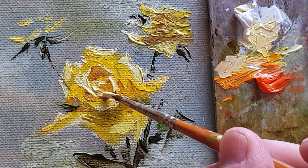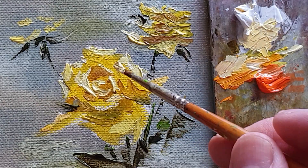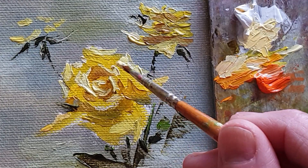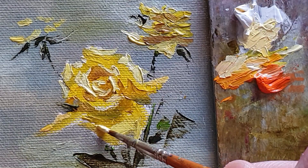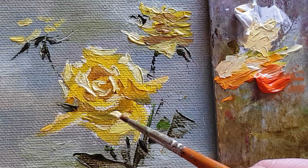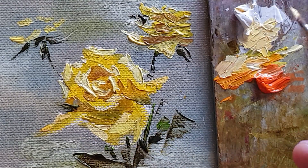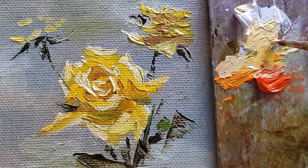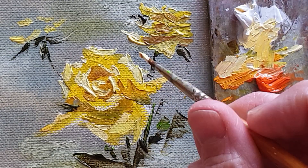And here I am adding just a little highlight, like that. And even this petal — the edgy parts especially — just adding like that. And here as well.